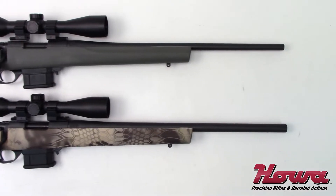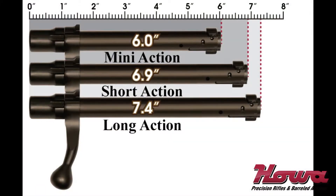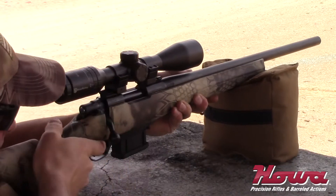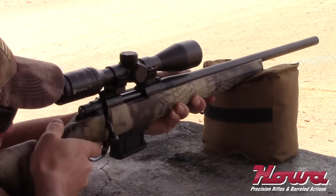The shortened bolt and receiver result in a reduced cycling time and effort, which keep the shooter on target. The Mini Action Rifle is very lightweight — without a scope it weighs just 5.7 pounds. The Mini Action Rifle comes standard with a 10-round detachable box magazine.